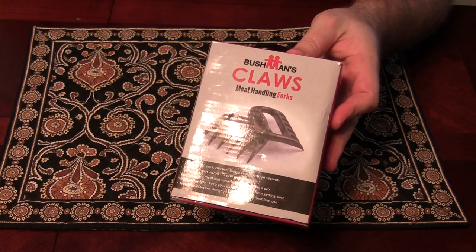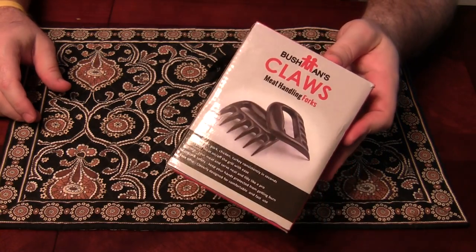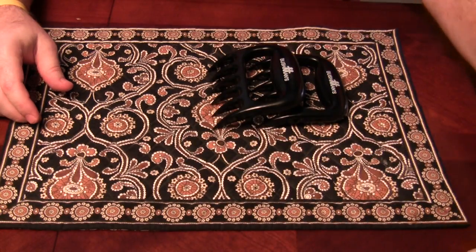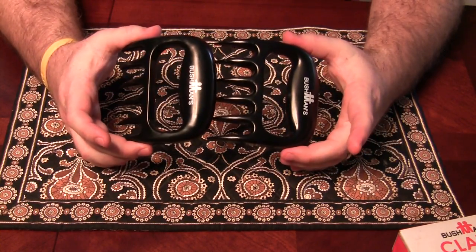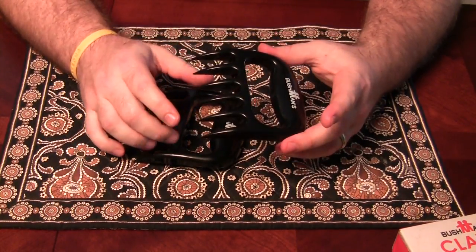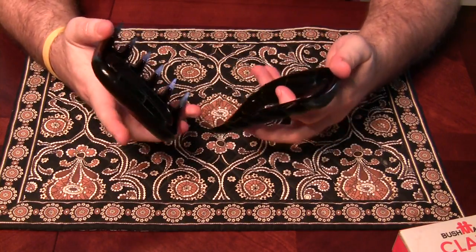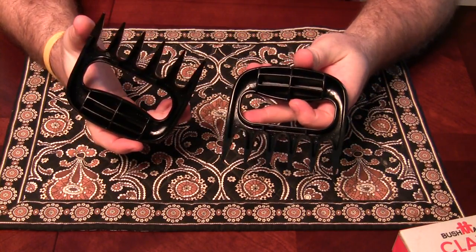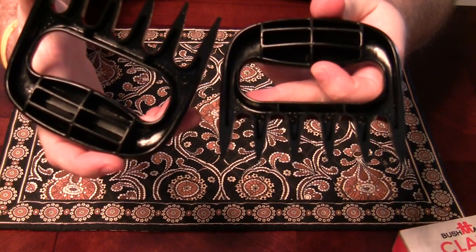Glebe here with a review of the Bushman's Claws meat handling forks. Pretty standard box. These claws are made out of a composite plastic. The tips are pretty sharp and they have a good build about them. The backside is hollowed out, which makes it a little tougher to clean.